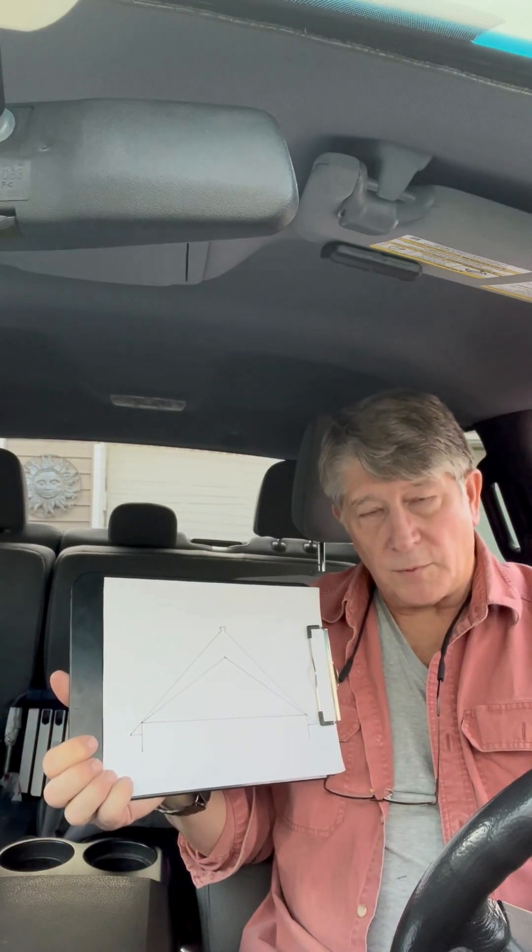Ridge vents are the same: 18 square inches per linear foot. Bob Bennett, Farsight Management — better use Farsight than Hindsight.